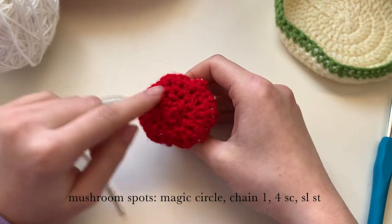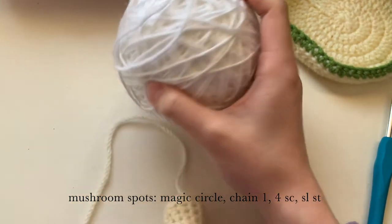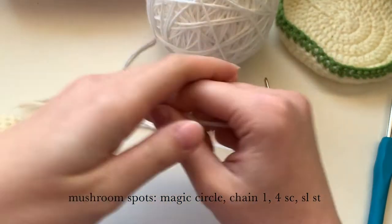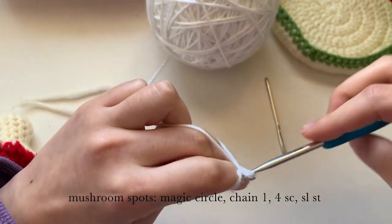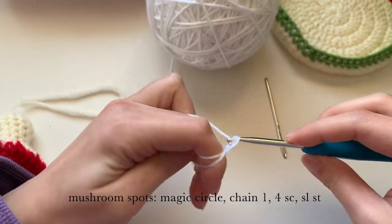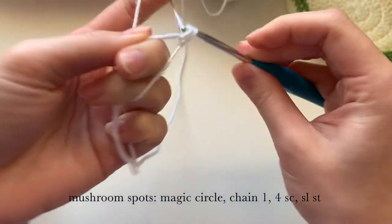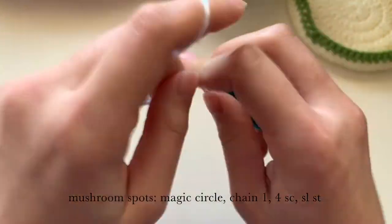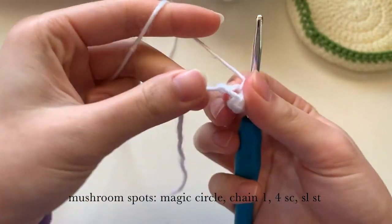Now we're going to be making the dots for our mushroom. I'm using white yarn, but you could also use the cream yarn. We are going to start with a magic circle, chain one, and then do four single crochets into the magic circle. Pull it tight and then slip stitch.